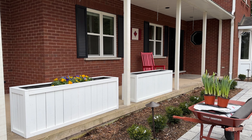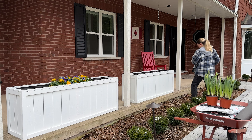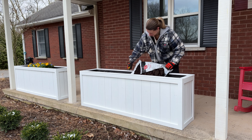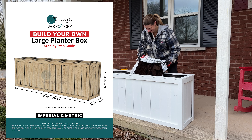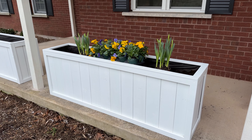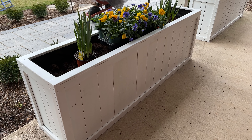I actually still have two more planter boxes to make, but for the sake of getting this video completed, I didn't want you to have to wait. The plans can be found down in the description, so go grab those. Thank you so much for watching — my name is Winnie, and I'll see you soon in the next Wood Story.